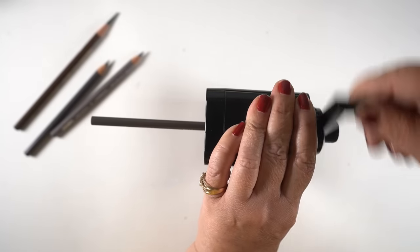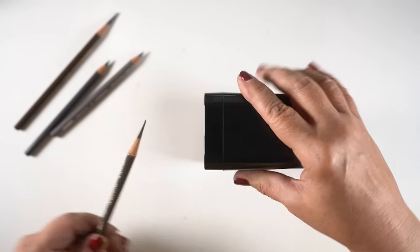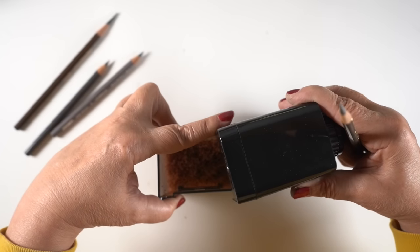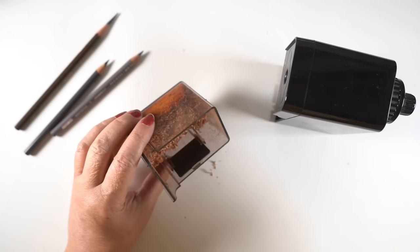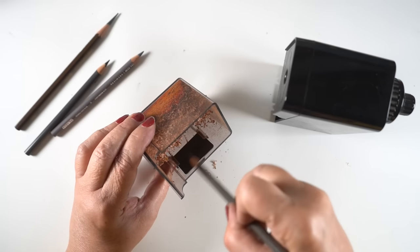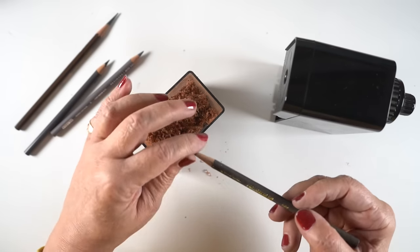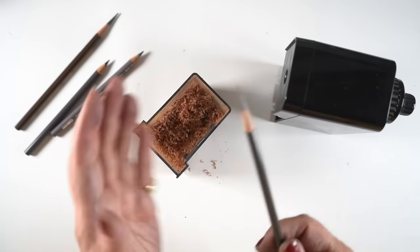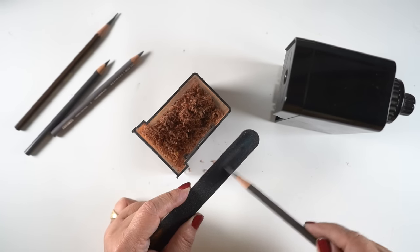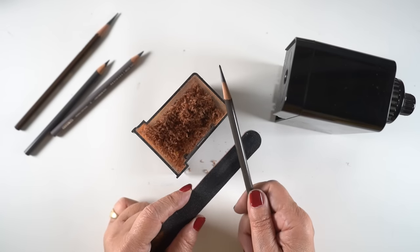When you crank it, it feels like the whole pencil is going in and like you're eating up the pencil, but it's eating up the wood because it's carving the wood into this long-point shape. When you open the bottom part there's a piece of sandpaper where you can sharpen the tip, because the tip doesn't sharpen sharp inside the sharpener. I find it easier to just keep a nail file on my desk — something simple — then I don't have to open the pencil sharpener and get shavings everywhere.